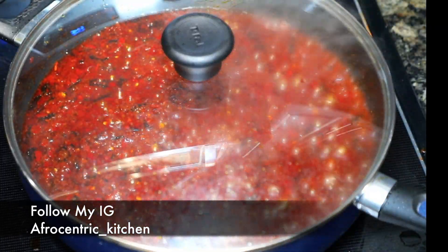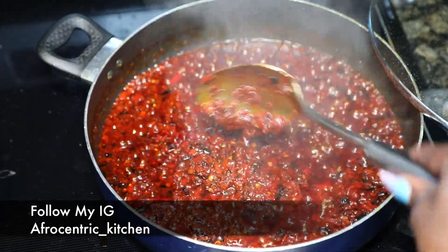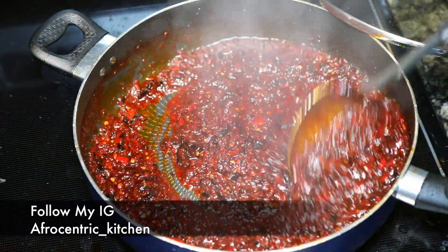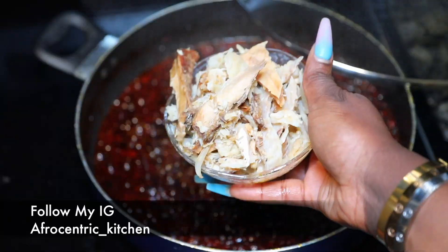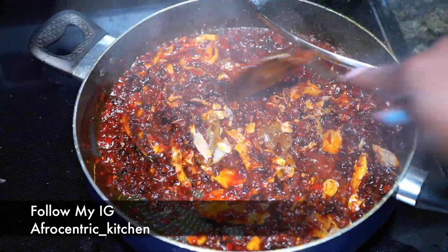You just keep covering and frying, covering and frying until it gets blackened. Now it's time to change colors, but we need to go a little bit further than that — keep frying. You're going to need to add more oil in the middle, so go ahead and add more oil.